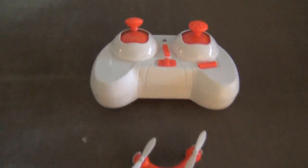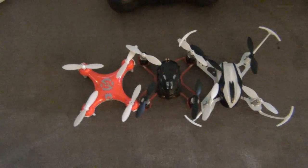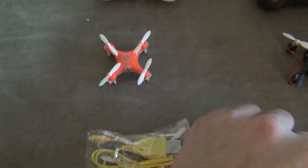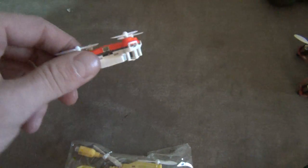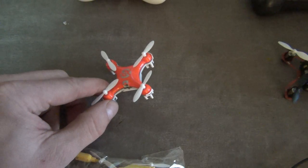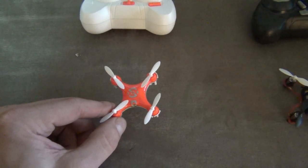So let's start with the Cheerson CX-10. All these quads are basically the exact same size. If we put them side by side, you'll see that the props are all about the same distance apart. Their motors might be slightly different in each one, but they're all about the same size. The Cheerson is the cheapest one at about 20 bucks, and in the ready-to-fly package they all come with the same stuff — a charge cord and extra blades. It has an on/off button, flies great, and does a few different types of flips with the stock transmitter.